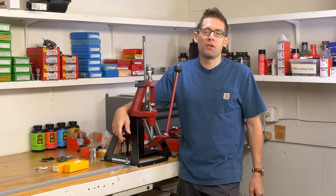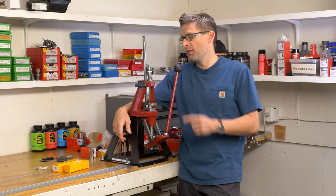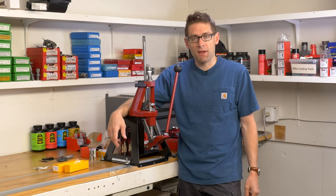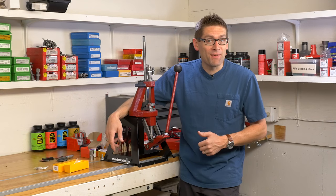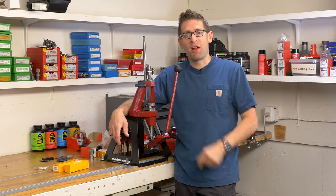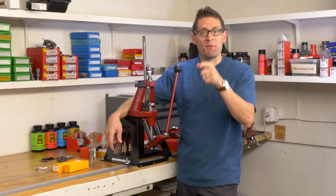So if you're into precision rifle and you're looking for a new full length sizing die, I would strongly encourage you to take a look at this new LE Wilson bushing type full length sizing die. If you like this video, please give it a thumbs up, and if you don't want to miss any of the action on Ultimate Reloader, please subscribe to the channel. Until then, happy reloading.